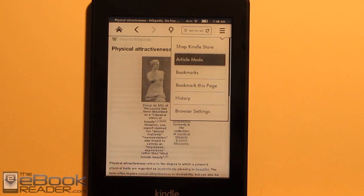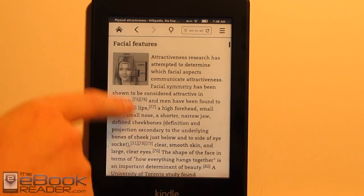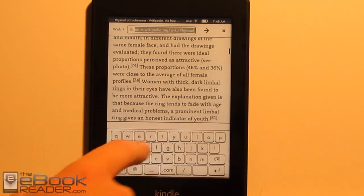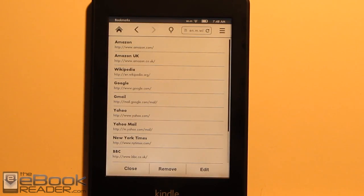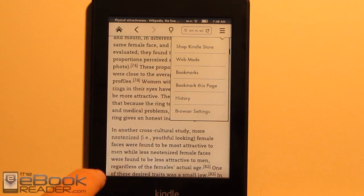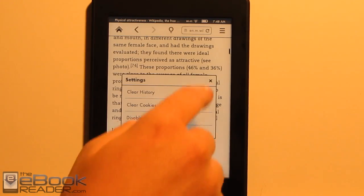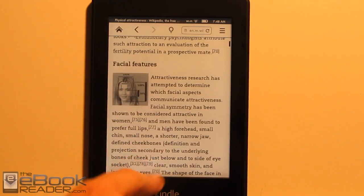As far as features go, there's article mode, which is actually pretty cool — it formats everything into a nice, easily readable article. You can enter different URLs and there are different bookmarks already set up. You can add new bookmarks as usual. There's not a whole lot of settings for the web browser — no landscape mode or anything. You've got history, and you can disable JavaScript and images, and that's about it. They still label this web browser as experimental, and yeah, it's pretty much experimental.